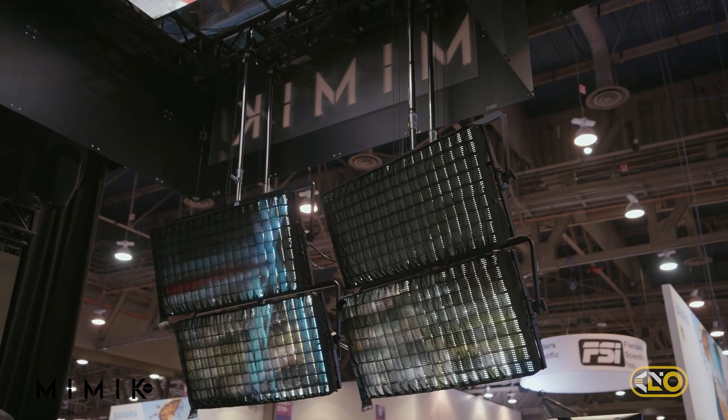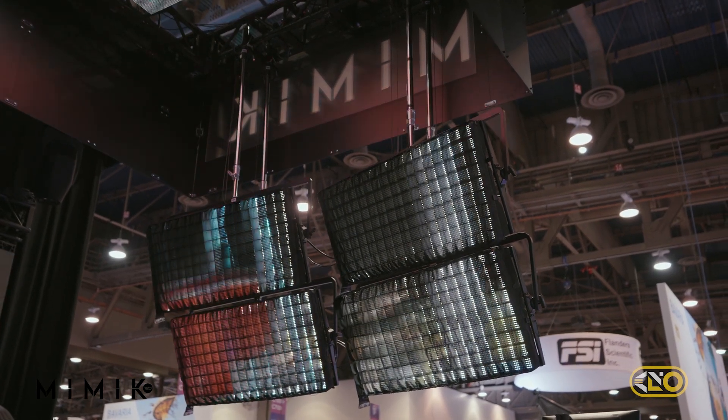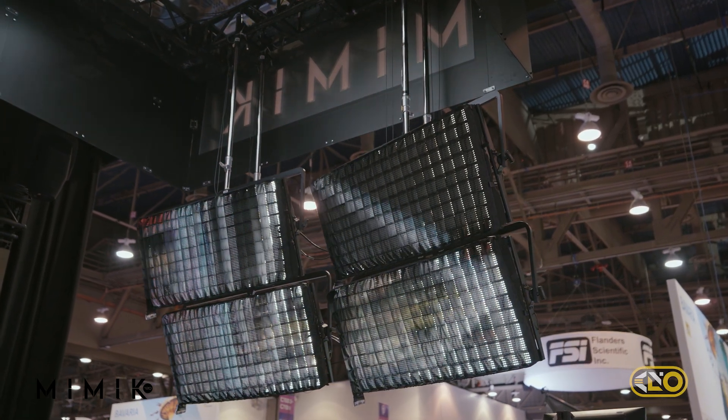What makes it really work perfectly for creating that illusion of a moving vehicle heading down a city street is when we integrate the mimic lights, because they're projecting that same light source that's coming from around the vehicle onto the people's faces that are driving it. And that just creates that added level of realism that makes our solution perfect for car process shots.